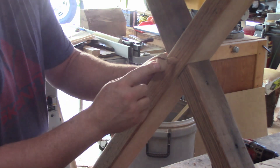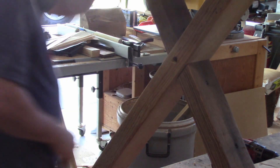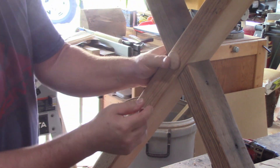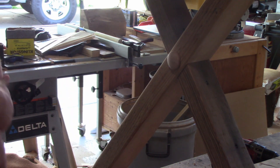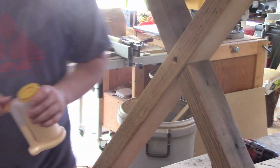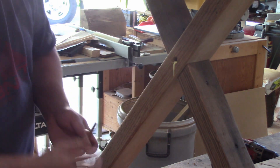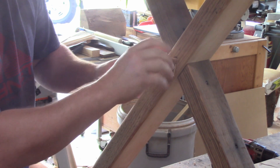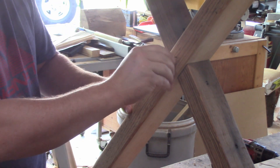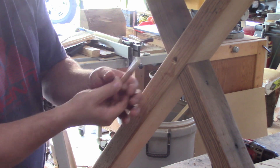I broke it — now I got to make another one. Look at that, through the magic of TV I have another one, and that one fits right in. I'm going to put a little glue on that and just twist that in there.